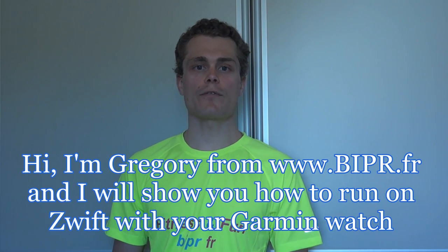Hi, I am Gregory from Beeper website and today I will show you how to run on Swift with your Garmin watch.